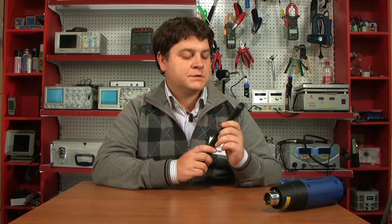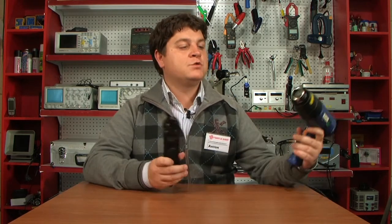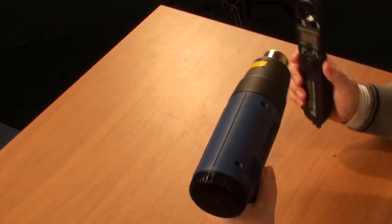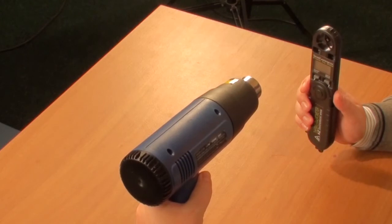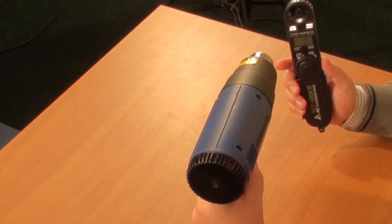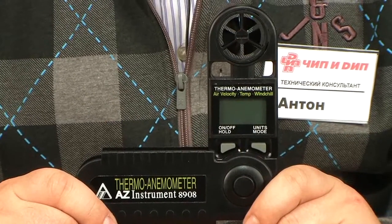Let's try to measure the flow velocity and temperature. We place the device at an angle of no more than 20 degrees to the flow and register the current velocity and temperature. Air velocity is 1 meter per second and temperature is 89.5 degrees Celsius.